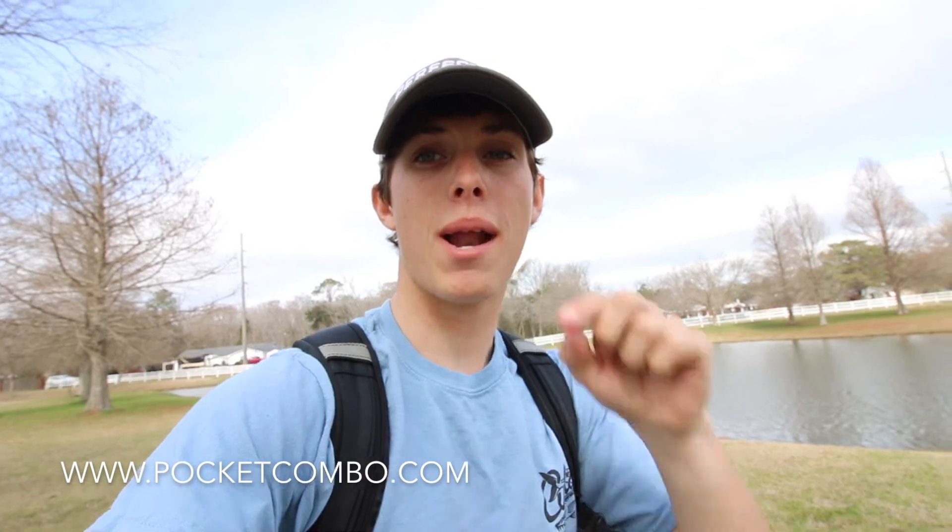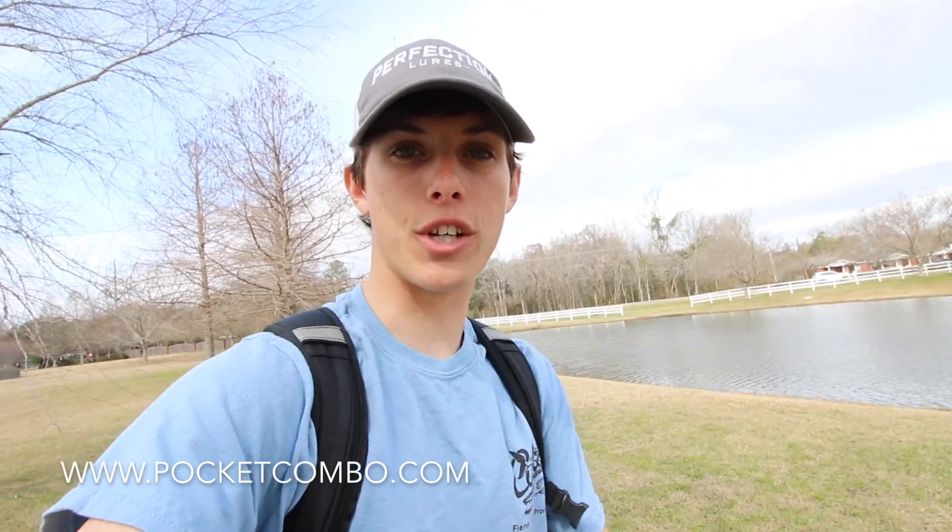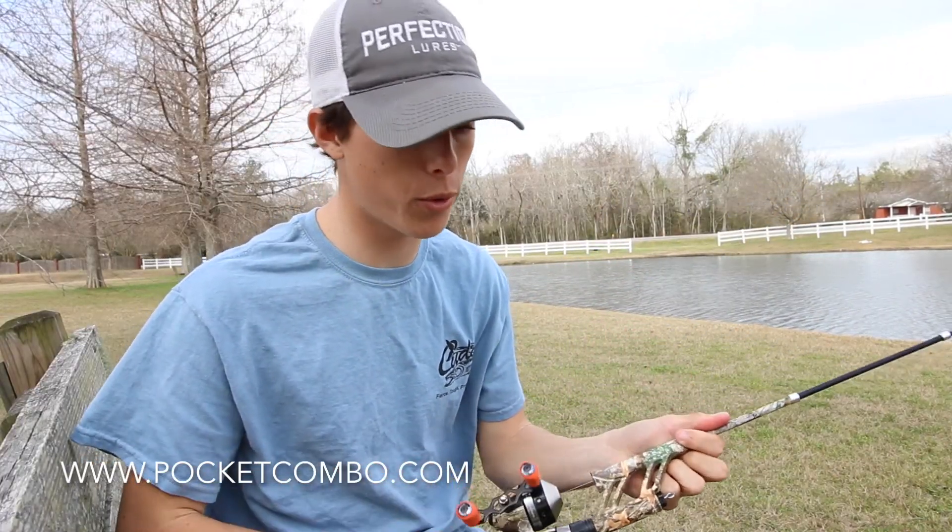Alright guys, as you can see we have made it down here to the pond — one of my secret honey holes. Hopefully we can catch a lot of fish for you guys today. I'm gonna sit down, get the camera set up, and show you guys this Steinhauser pocket combo a little bit more in depth on how it works and how you can get out and catch some fish on it. Got a little wacky rig worm up on here.